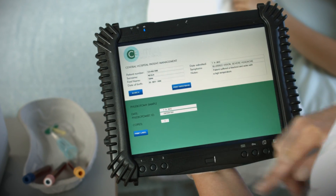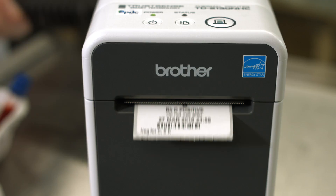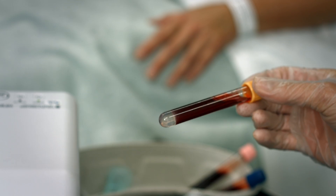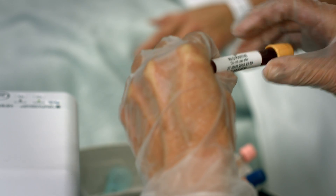TrustSense technology lets you print both labels and wristbands from the same machine — simply drop in the required media. The Brother TD2130NHC is the perfect patient identification solution.